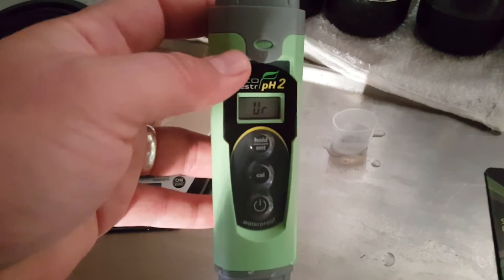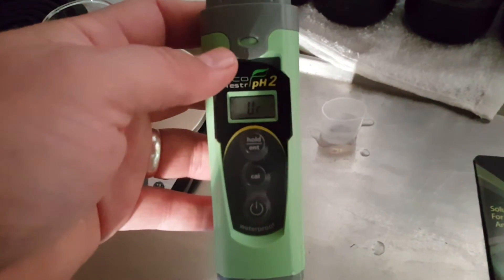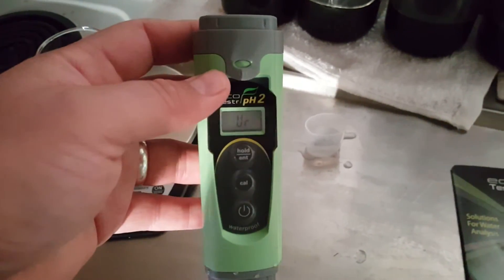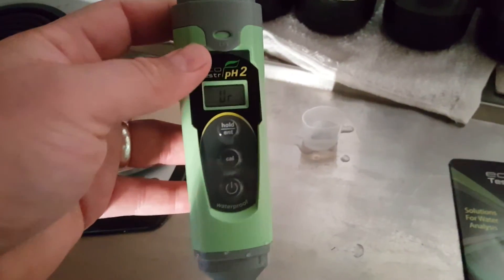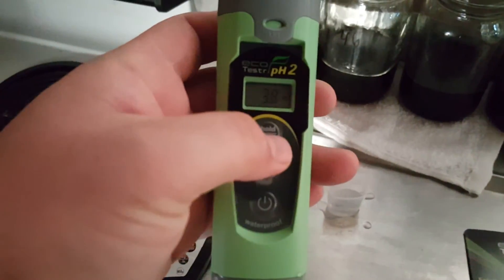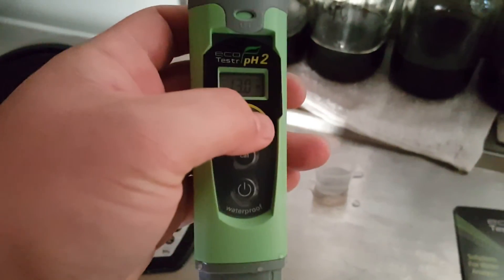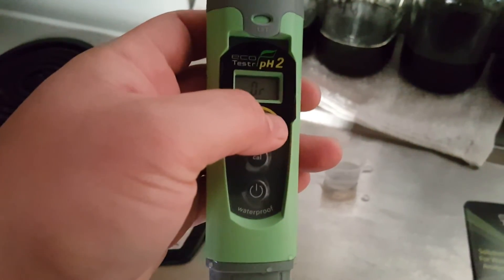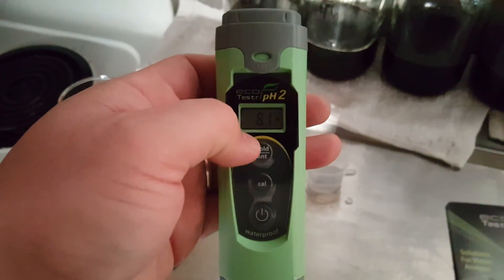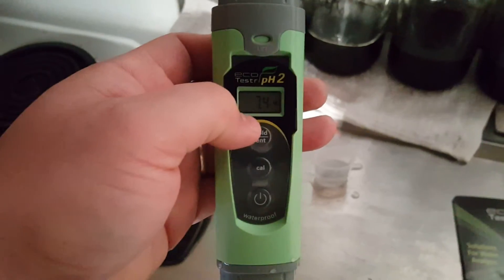The great thing is it stays pre-calibrated from the manufacturer. But if you decide you want to calibrate it, it does have three-point calibration. All you have to do is press the calibrate number and it's going to show you which number it's going to go to. The calibration points are 4, 7.1, and 10.01 — so you have three points of calibration to make sure that it is nice and accurate.